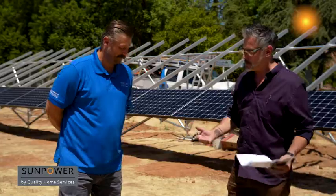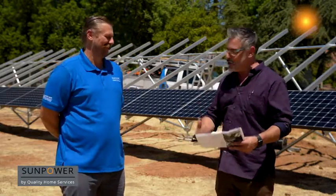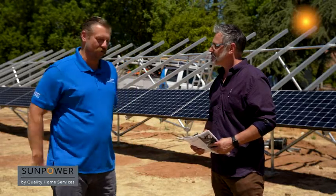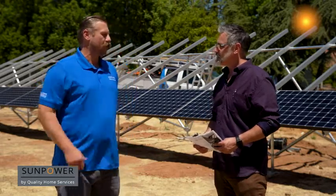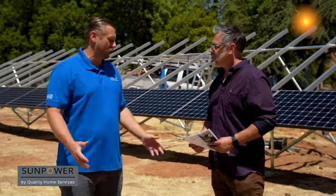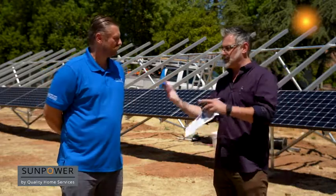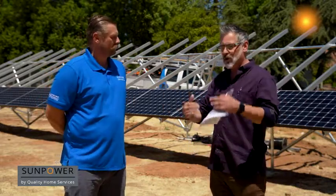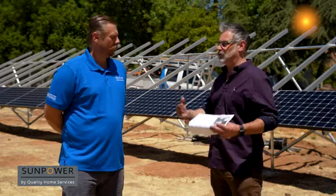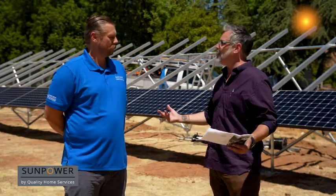Let's talk about the savings, because that's really why we get solar. Looking at this proposal, there's $466 a month in savings — this gentleman is saving quite a bit by going solar. And even when you finance it and have a monthly bill, when you offset that, you're still saving a couple hundred dollars a month, $300, $400 a month. That's really the power of solar.